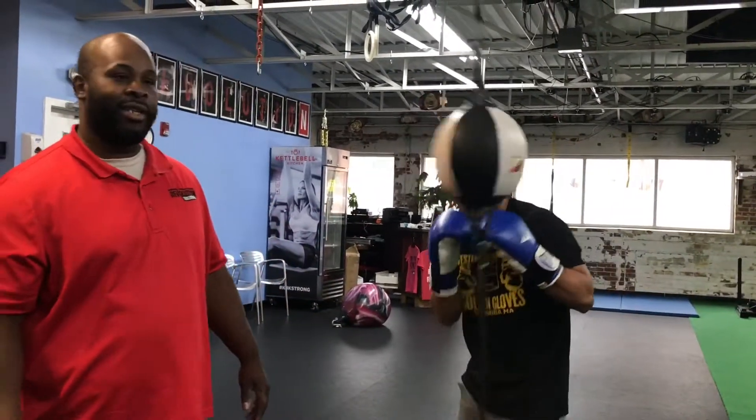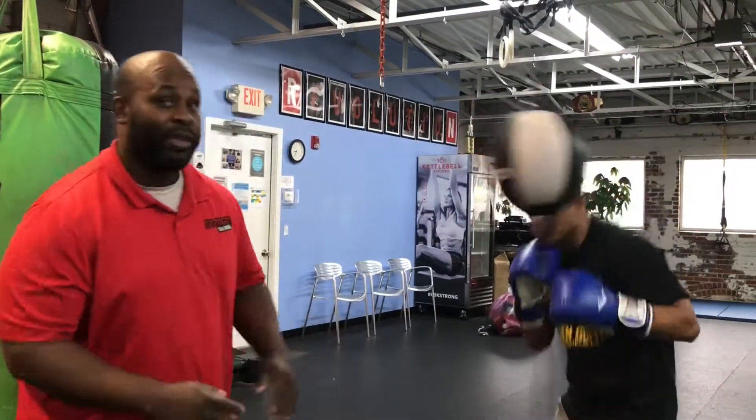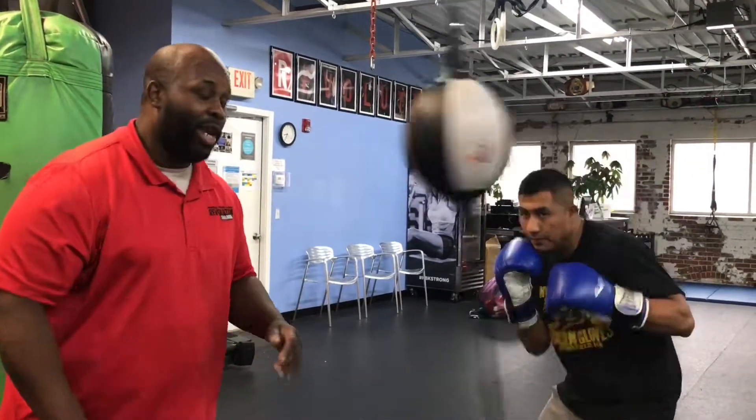First thing you want to learn is to jab. Throw a jab — right back. See how you move his head with it? Defense will get out of the punch. Jab, move, jab, move.